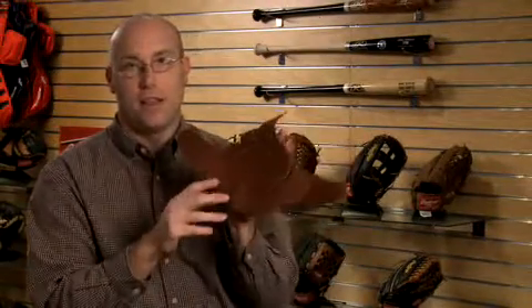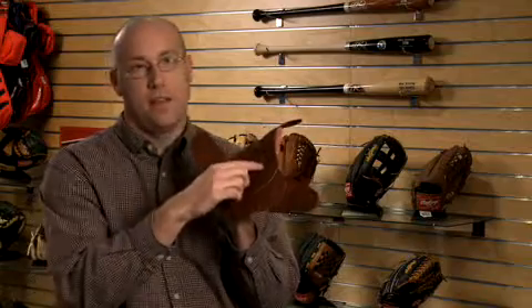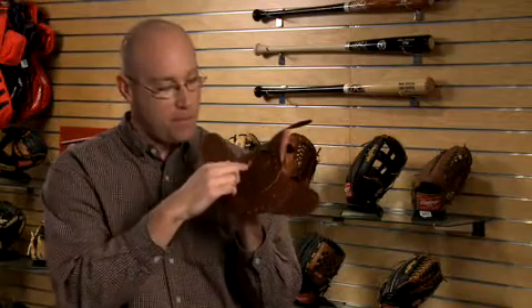If you notice from looking at this piece, we put in cut points. Based on the design of the glove and the position that the glove is designed for, we have position-specific break points.